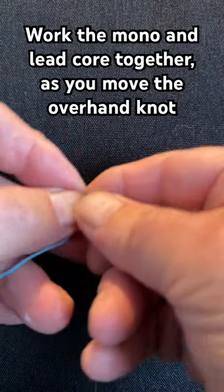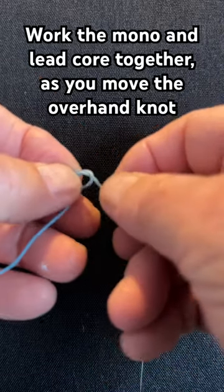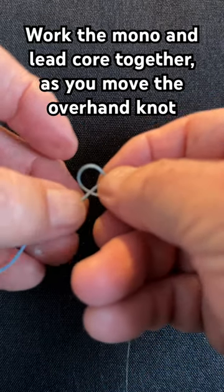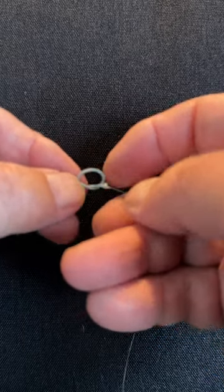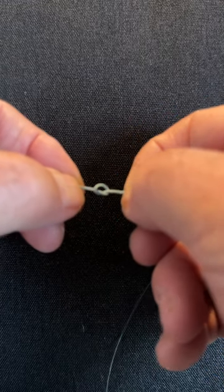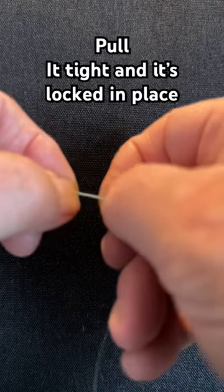Now take the knot and work it toward the mono, with the mono inside of it. You'll feel it starting to stiffen as you work that knot right toward the end of the line, and then simply pull it tight.